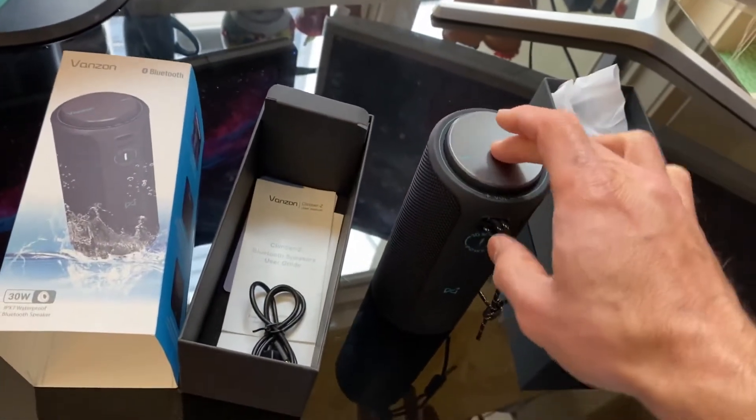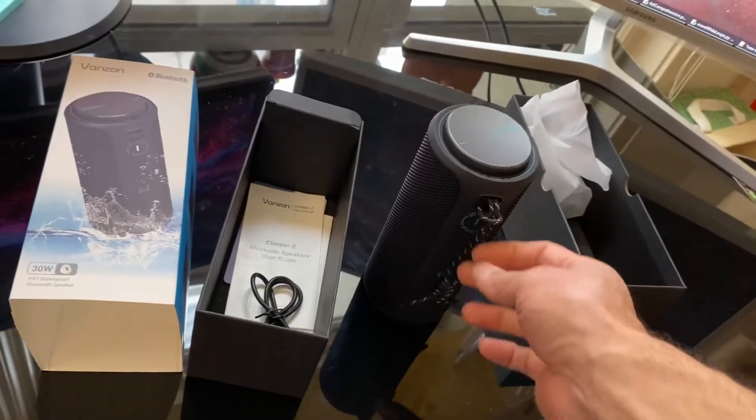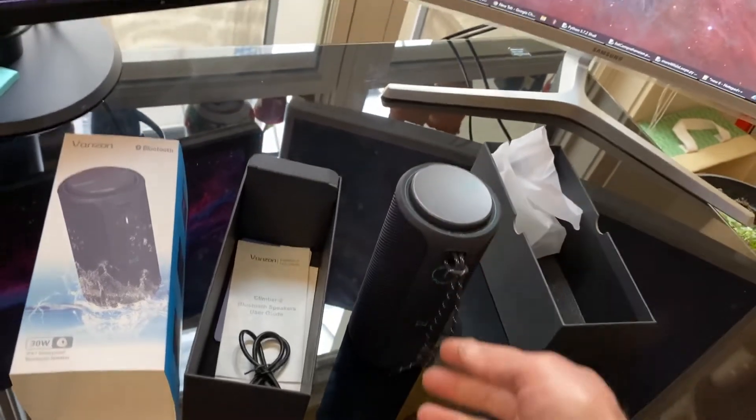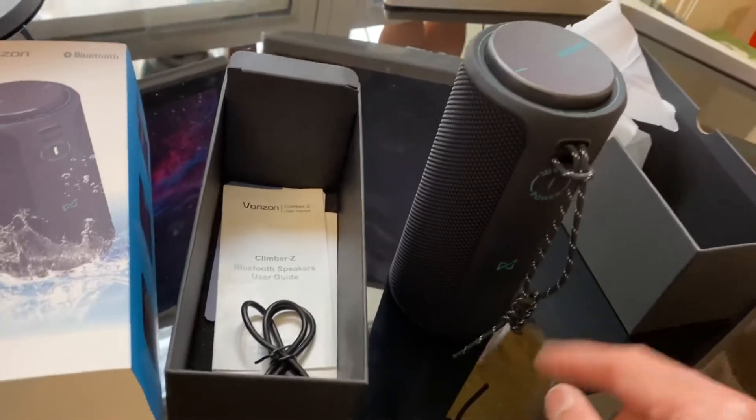Looks like I can press it, presumably to mute it. And the hanging cord is kind of unfortunately placed, considering that if it's just hanging here it's going to be in the way of the buttons.